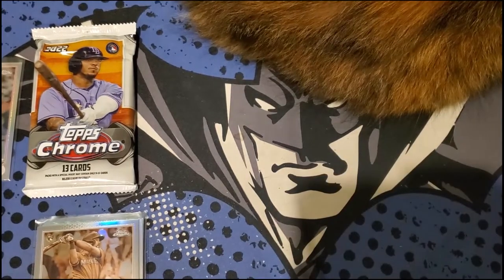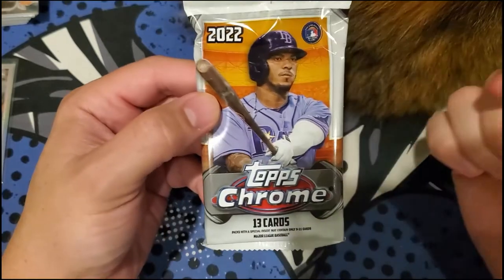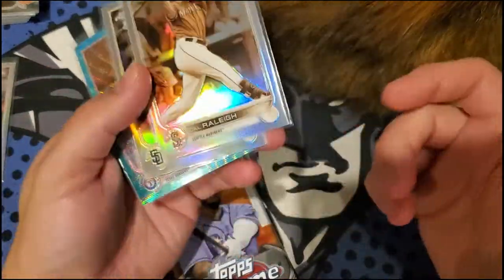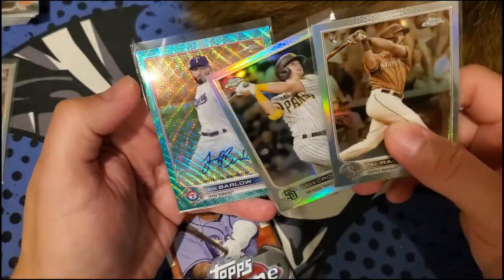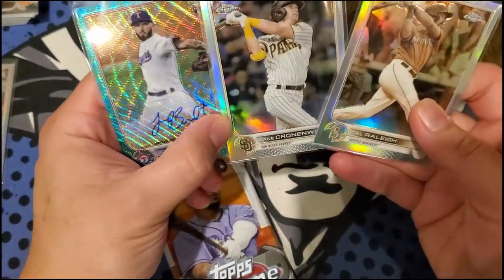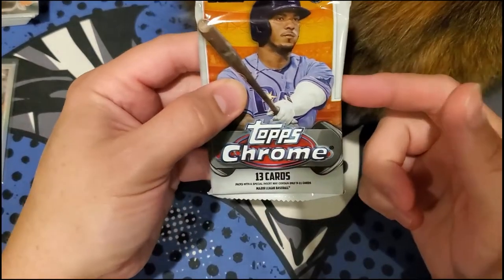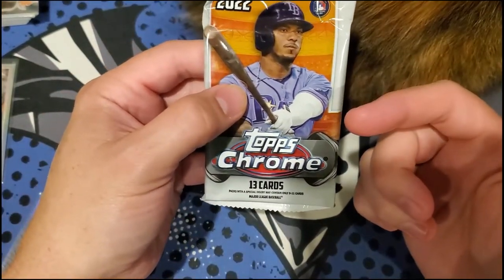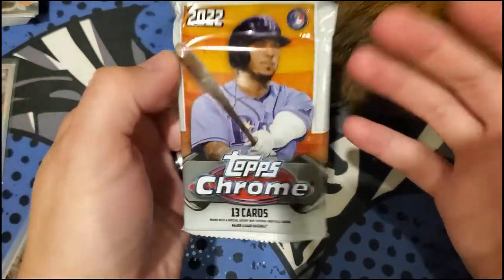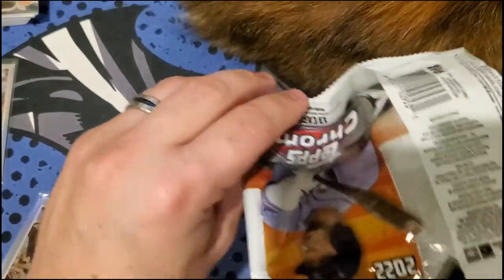Here we go — the grand finale, the Jumbo Pack. I was kind of hoping we'd get a short print out of the blaster, but you probably have to buy several blasters to get one. We did get an auto out of the regular hobby pack and a couple rookies out of the blaster. Let's see if we can beat one of those three cards with this Jumbo. There are 12 packs with five autos — almost under 50% chance there's an auto in here too.